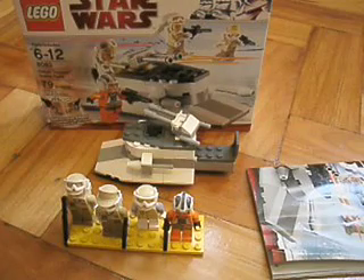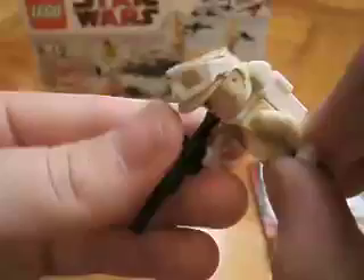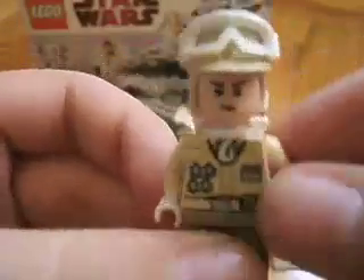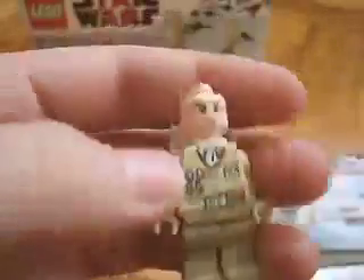Let's start off with the minifigures — you get four. Here's the first one, it's a Rebel Trooper with a long blaster, tan pants, dark tan, nice printing on the torso, just a regular helmet. It's not double printed on both sides because it has a backpack. Next, you get actually two Rebel Troopers — the second has a short blaster, dark tan, everything else is the same including the face, kind of a cheaper look, but you know.